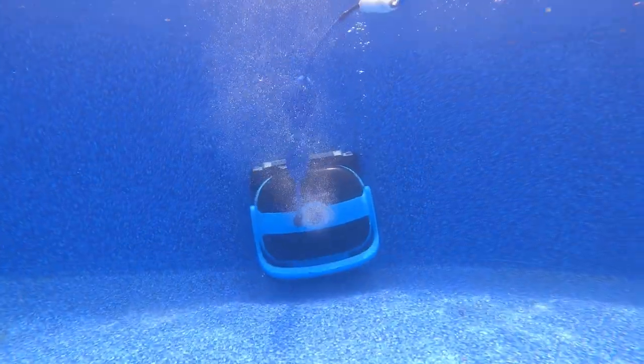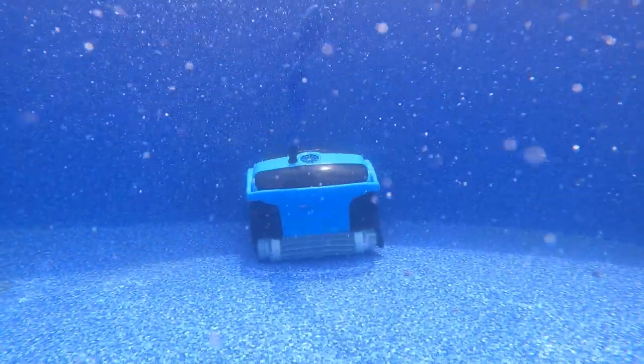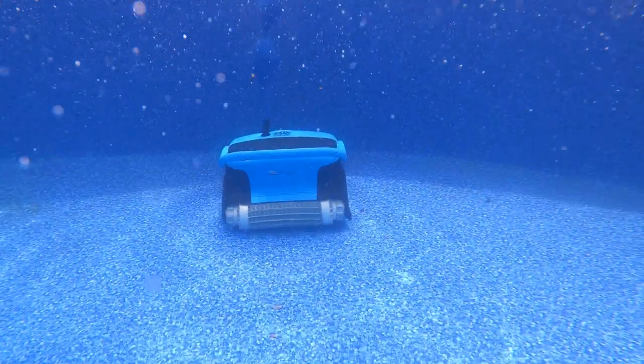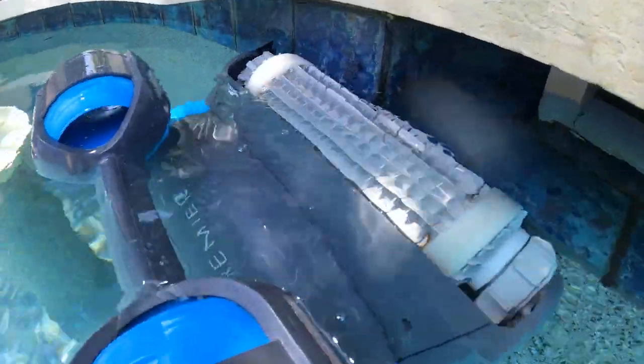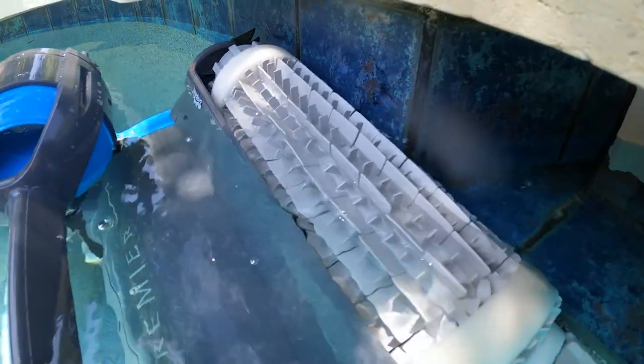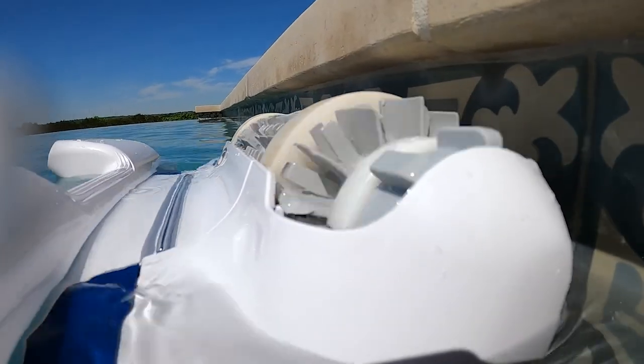Perhaps the saddest feature that is the same between each robot is the lack of waterline cleaning. The waterline or scum line is the dirtiest part of your pool, which will require the most amount of effort from you to clean, thereby defeating the purpose of an automated pool cleaner. If you want great waterline cleaning so you don't have to clean up after them, we would recommend looking into the Dolphin Premier and Sigma, both of which are waterline cleaning champions.